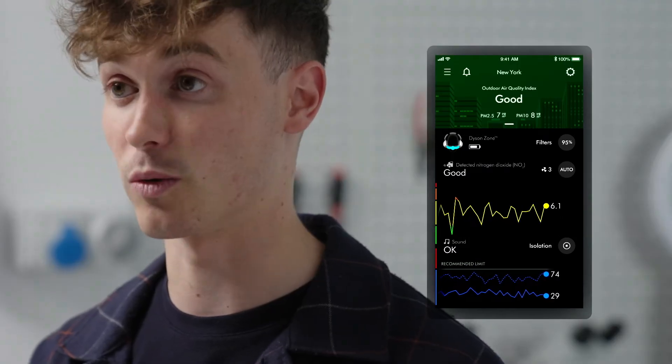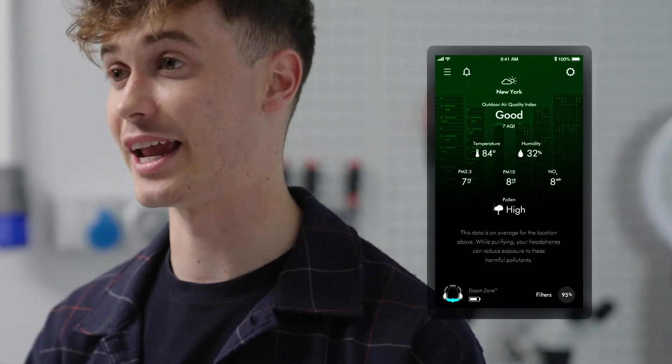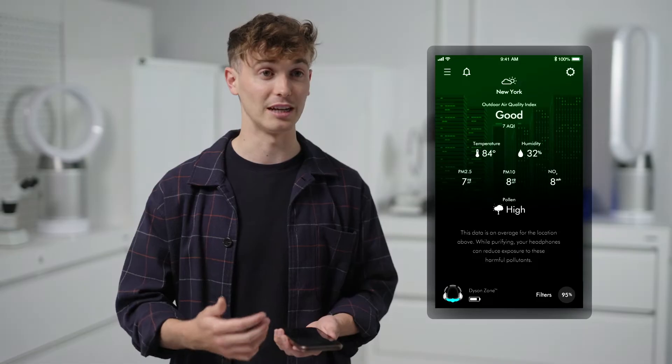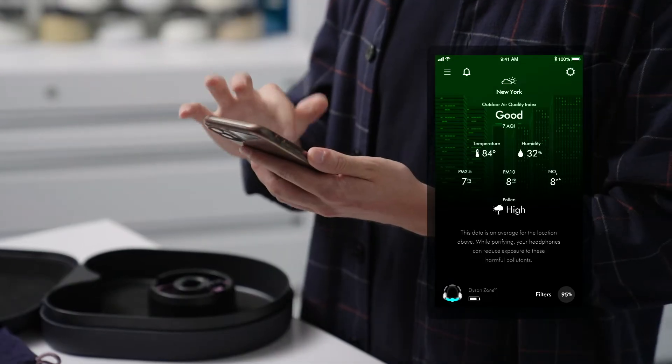You can also find the regional air quality, which is the Breezometer data — the air quality in your city around you at the time of use. You'll also be able to see the pollen level, the pollution level, as well as particulate matter.